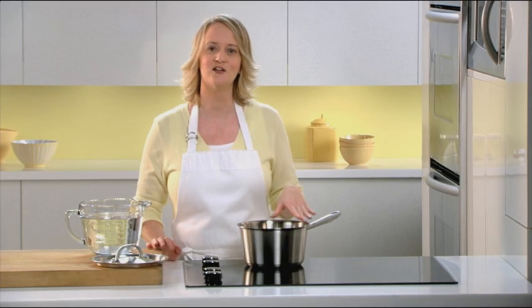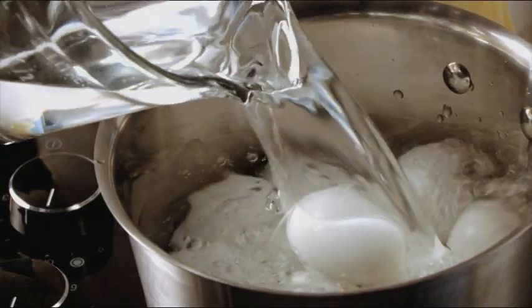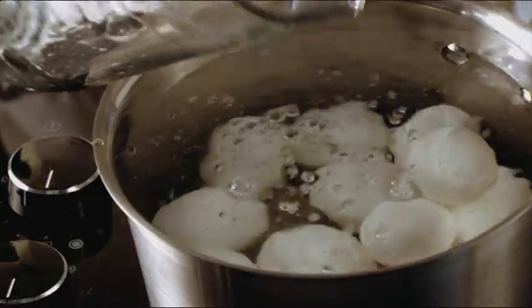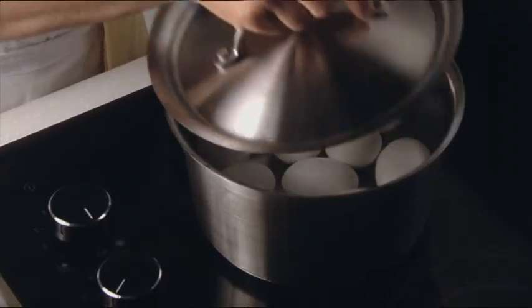Start by placing a dozen large eggs in a saucepan. Fill the pan with enough water to cover the eggs by at least an inch. Bring the water to a boil and cover. Then remove the pan from the heat and let it stand for 15 minutes.